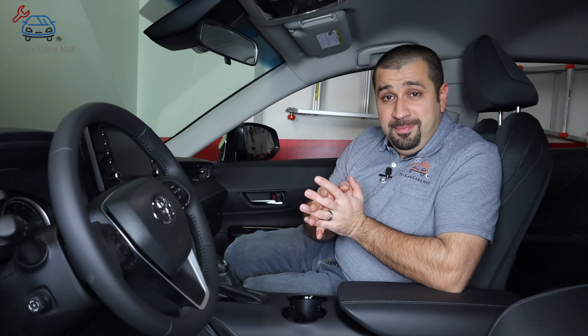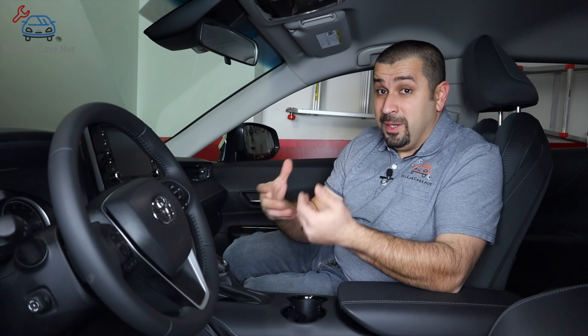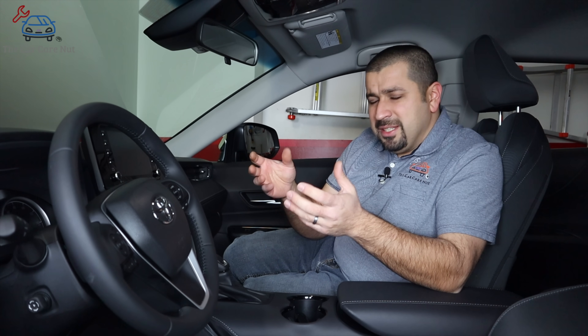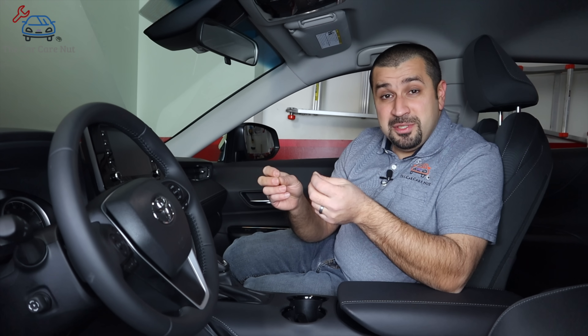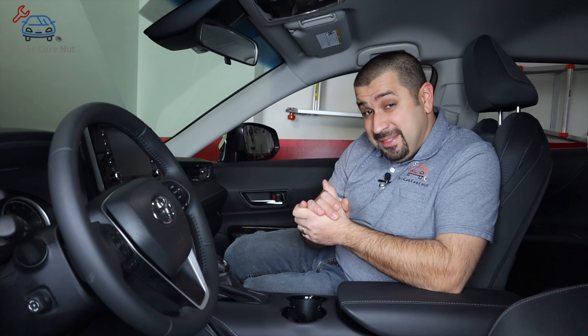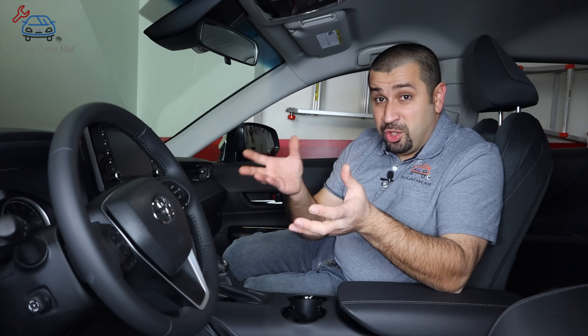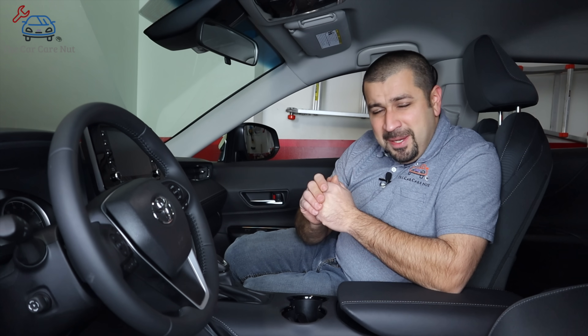The ideal place to use EV mode — although the hybrid system will usually go into it automatically, especially on newer models — is in a drive-through waiting for food, because you're crawling slowly. Ideally use EV mode in mild temperatures: not too hot, not too cold — springtime, fall, or mild winter days. Those are the best times to use it in a drive-through, around a parking lot, or if you're just moving your car slightly in your garage. Switch to EV mode, the engine doesn't start, you move it a little — that's the basic idea.